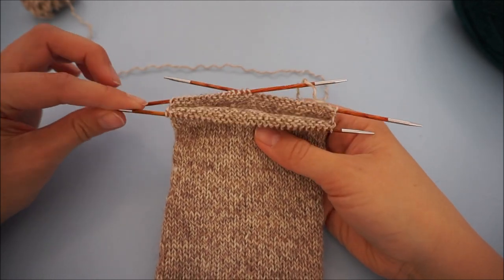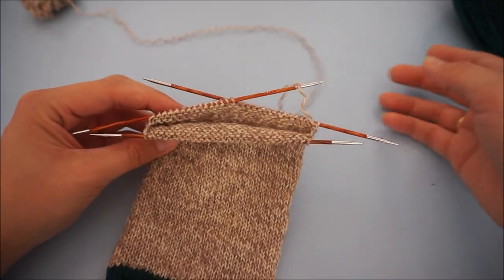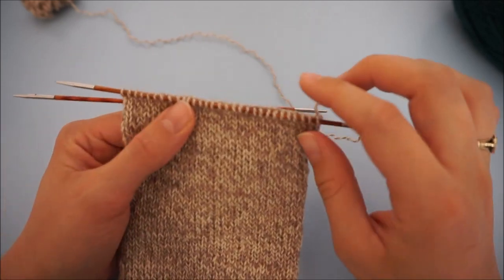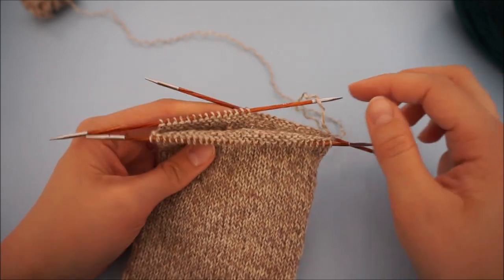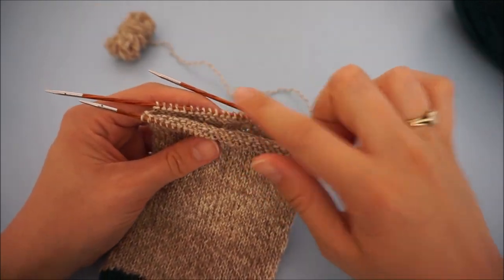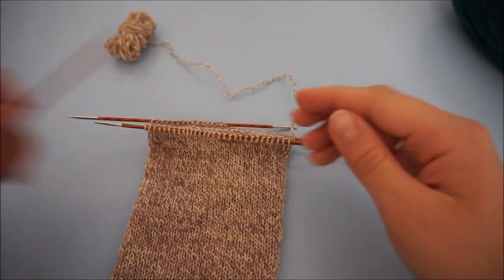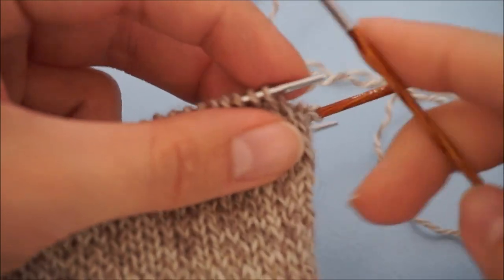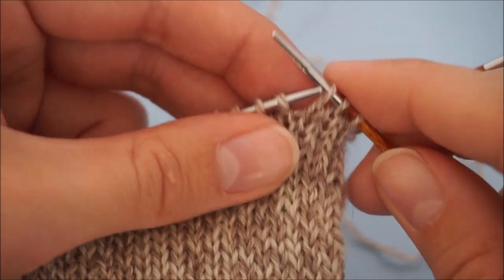Make sure you have the sole stitches on one singular DPN. This will really facilitate knitting the heel. I just transferred them to one needle because I was doing the sole stitches on two needles, and put the other needle in here for the instep, because you need to have three needles in total otherwise you can't knit very well. The transferring of stitches is very easy — you just slip them purlwise.